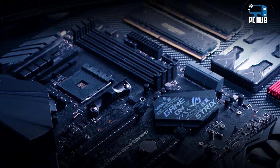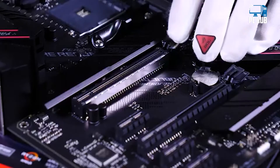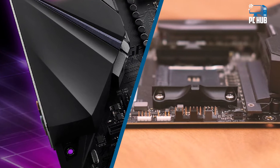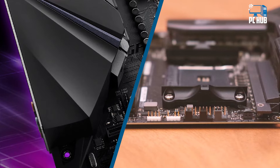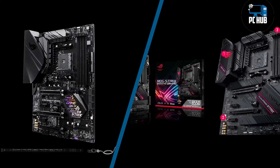Although one might want to get the B450 if they find a very good deal or are planning on using the Picasso APU, we highly recommend getting the B550, as Renoir CPUs are just around the corner. The B550 also future-proofs your system while offering great features such as PCIe 4.0.